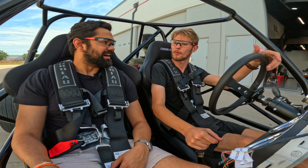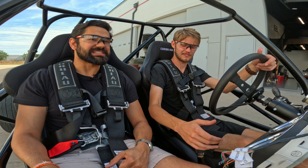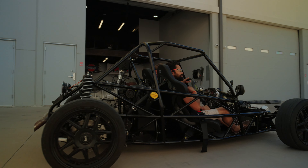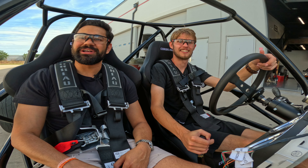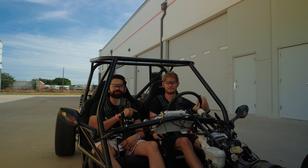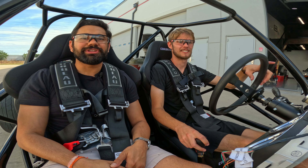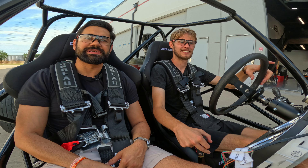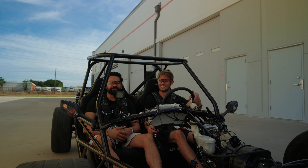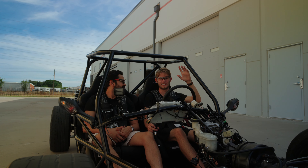Make sure you stay tuned for that. We're going to put all of Grayson's information up on screen — make sure to follow him on Instagram and subscribe to his YouTube channel. While you're at it, subscribe to Cars and Questions and follow our Instagram as well. Hope you enjoyed this video — thanks guys!